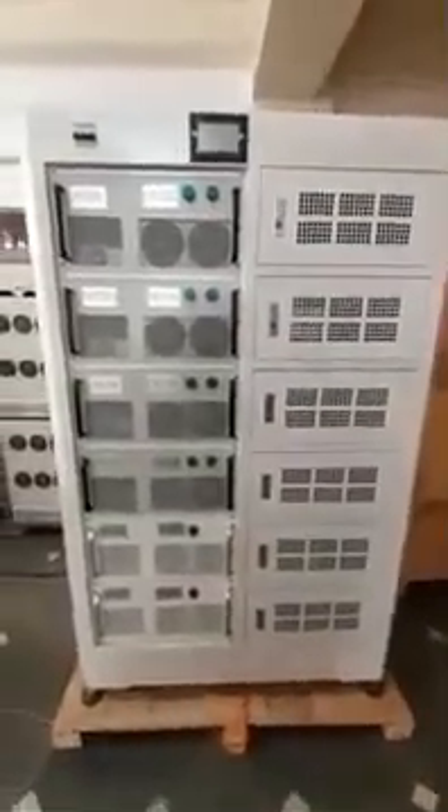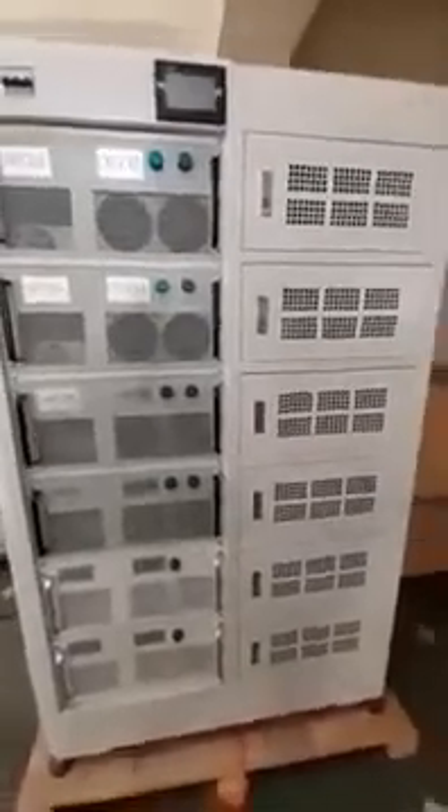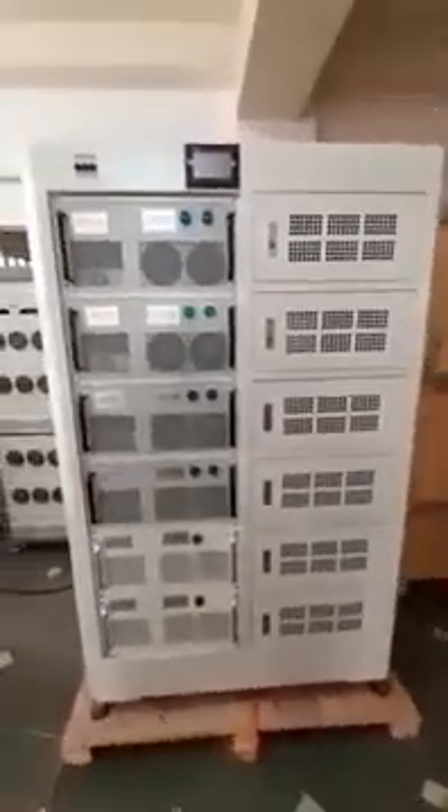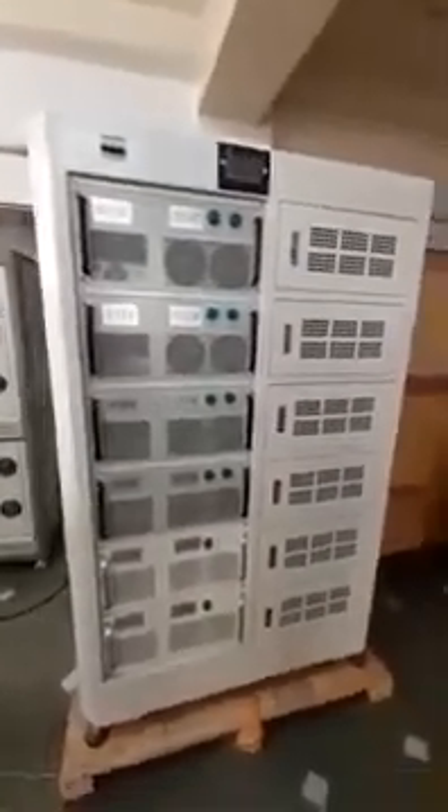Hello friends, this is Semco make 100 volt 20 ampere and 60 volt 100 ampere power cabinet machine. Two types of power cabinet are inbuilt in this machine and we are going to install this machine now.